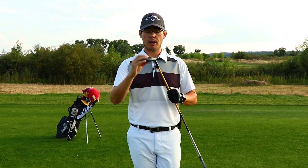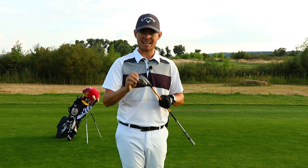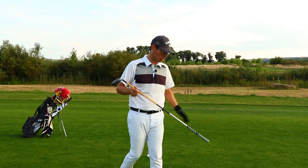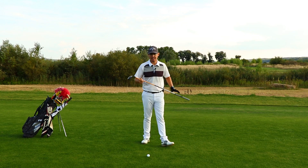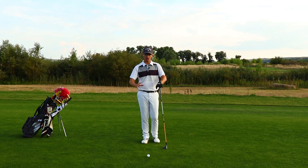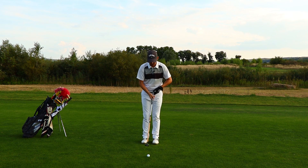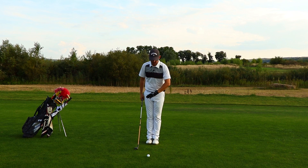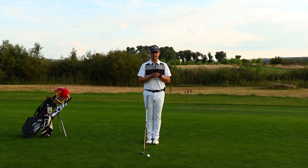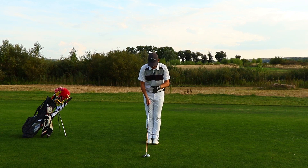Now let's see how we should set up for this club and make sure that it's going to fly to your target every single time. Those were the aspects that were wrong with that shot. Let's put one more ball and take the setup again in the correct way that is going to allow us to launch the ball into the air. First of all, we need to look at the ball position — it's really important. When you get to longer clubs, ball position starts to be a really key factor of the shot that we are going to play.